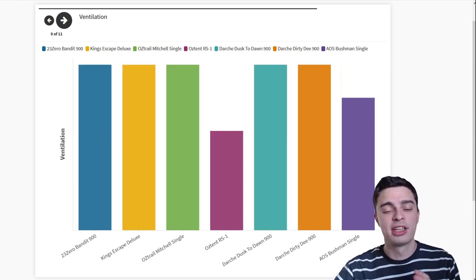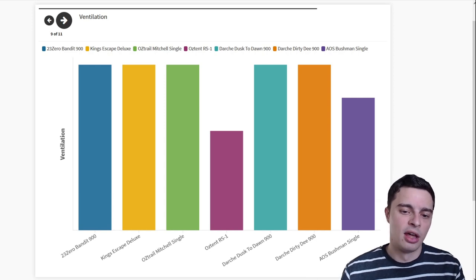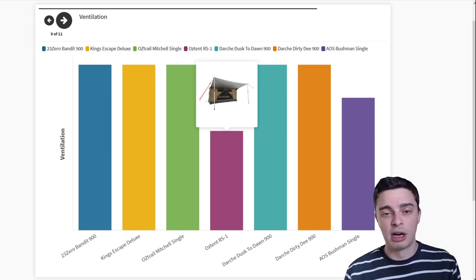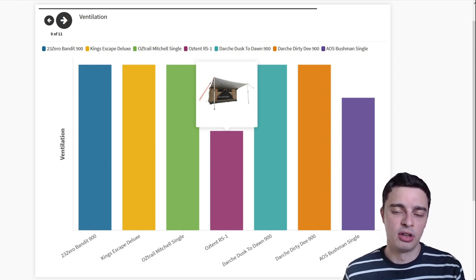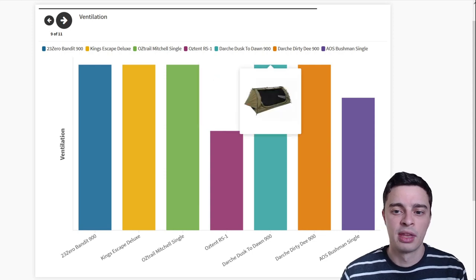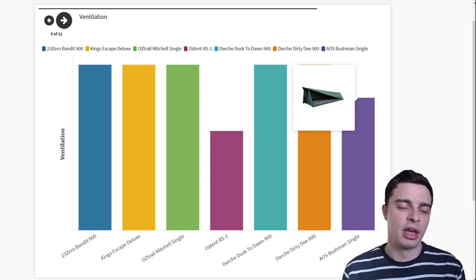Ventilation is another important point, as you don't want condensation inside your swag overnight and you want fresh air in summer to help cool down. The Austent RS1 is unfortunately made out of polyester, which is less breathable, and it also doesn't have many windows or ventilation points apart from the front opening — meaning condensation can build up overnight, and it may get hot in summer. Similarly, the AOS Bushman swags, being traditional swags rather than dome swags, don't have any windows, so ventilation is not quite as good when sealed up at night.